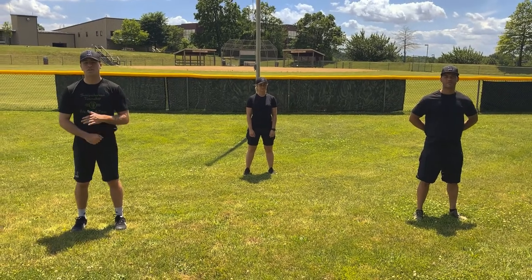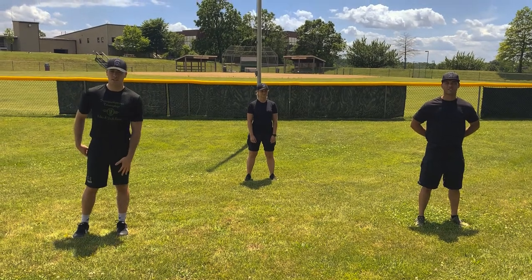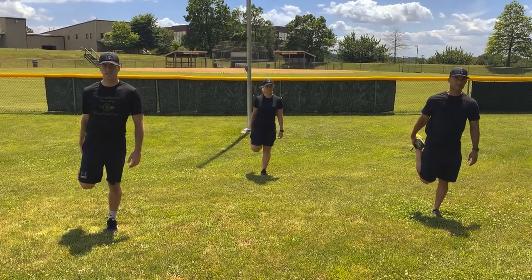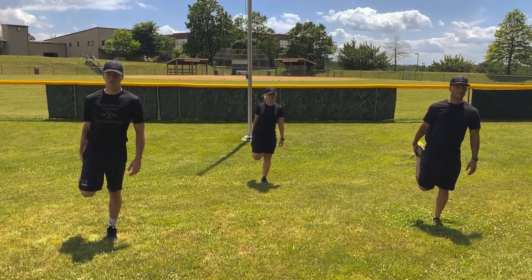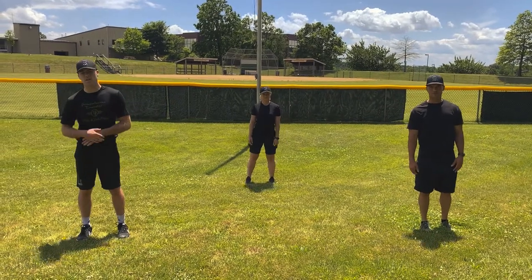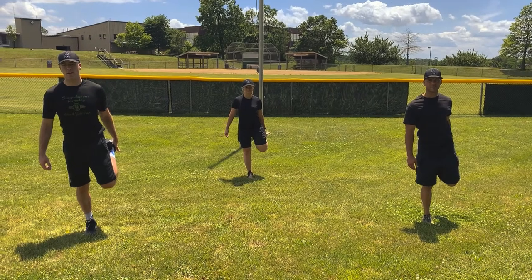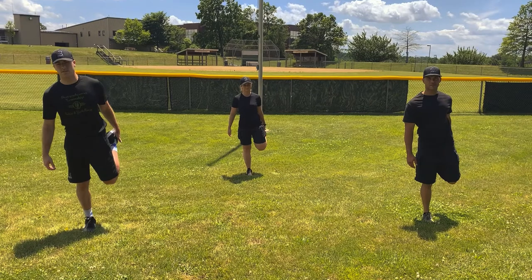Alright, winners. This next stretch is a quad stretch. Grab one of your feet again, pull it up tight and balance on one leg. We're going to go for a 10 count. 10, 9, 8, 7, 6, 5, 4, 3, 2, 1 — and let go. Good job. Let's do a count switch — left leg behind you. 1, 2, 3, 4, 5, 6, 7, 8, 9, 10.